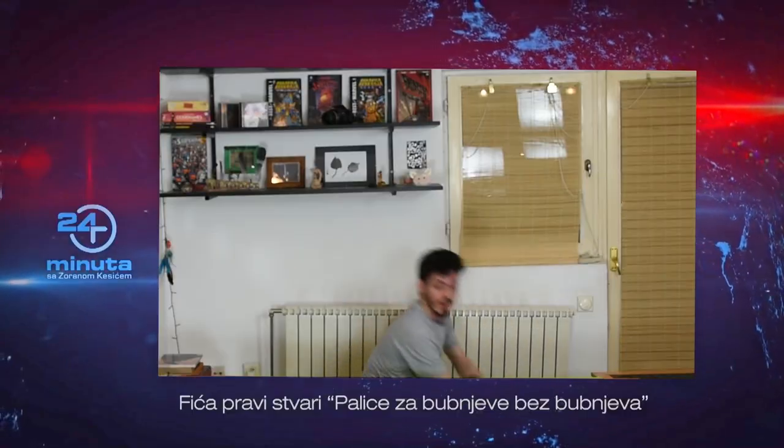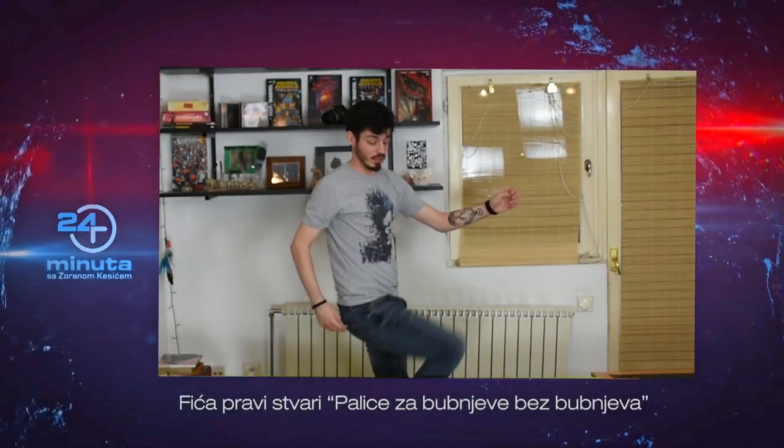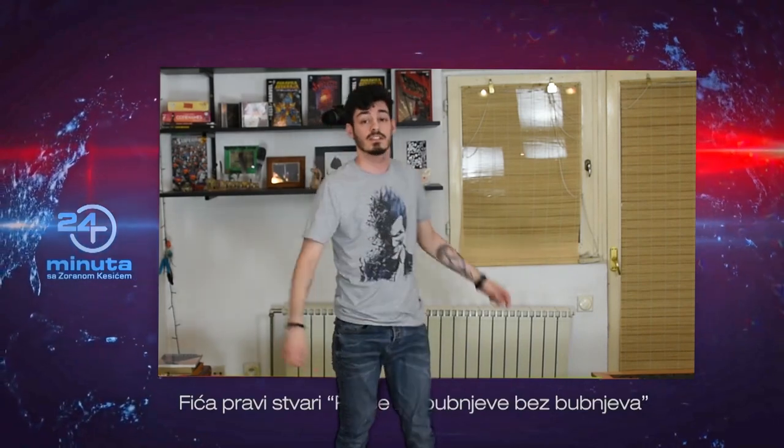A man named Fića wanted to beat the drums, but he only had the drums and didn't have the drums. And since Fić is doing things, he made the drums without the drums. Thank you, Zorane. So, I made the drums with the drums — without the drums. And this is how it works.